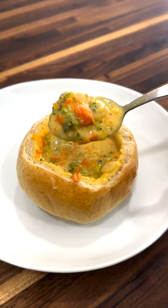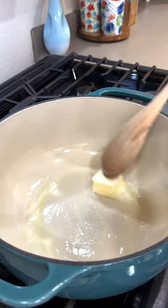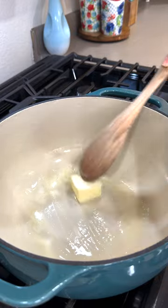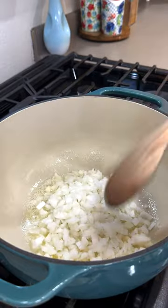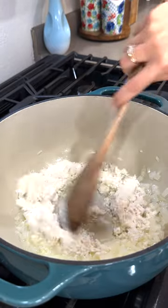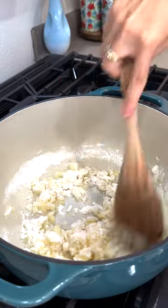Let's make broccoli cheddar soup. In a large pot or dutch oven, melt three tablespoons of unsalted butter over medium heat. Add in one small diced onion and saute for about three minutes. Then add in three tablespoons of flour and cook for a few minutes or until golden brown.